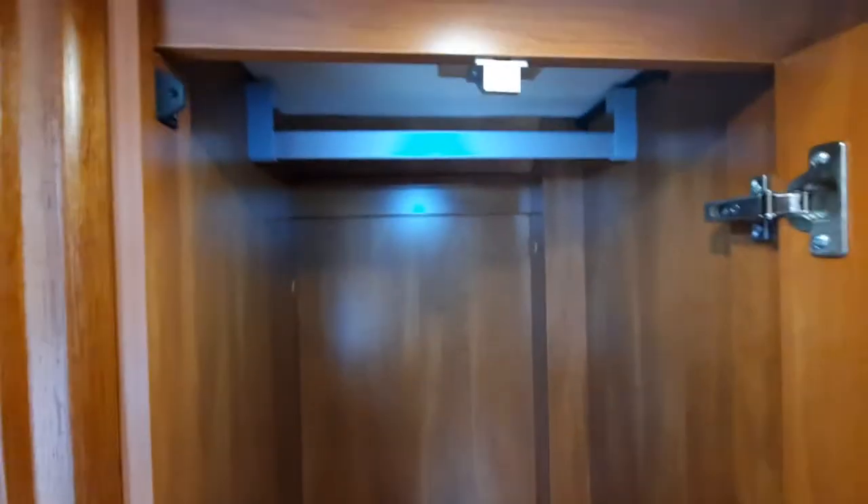In the wardrobe, just twist the handle. We have a large storage area and a light that comes on when you open the door.